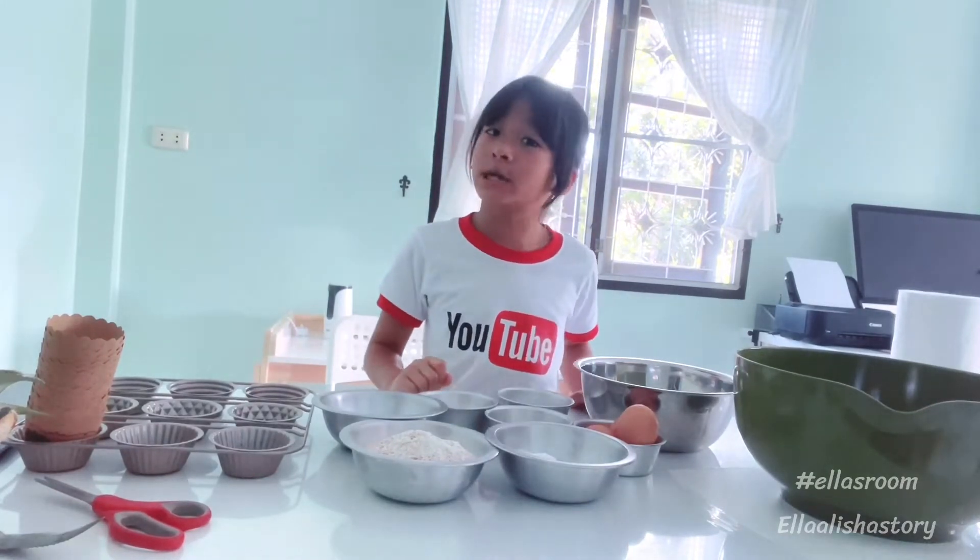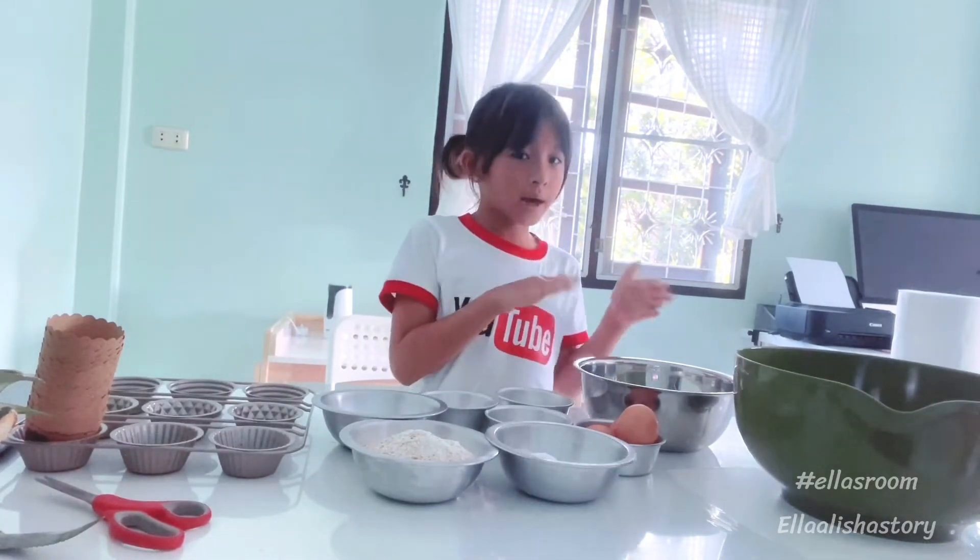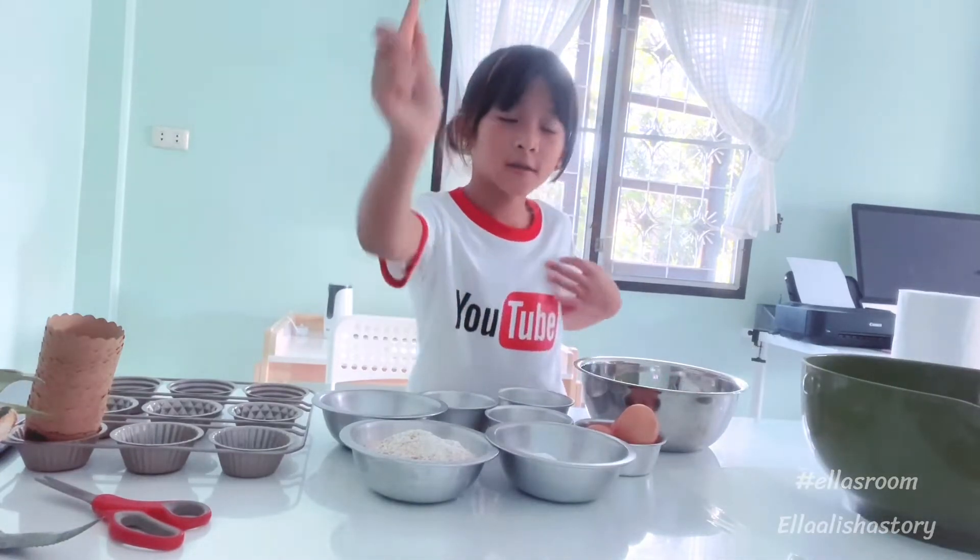I'm going to smash bananas now. Okay guys, bananas are over here. Smash.